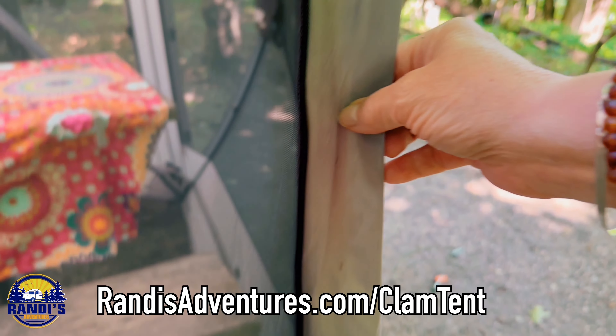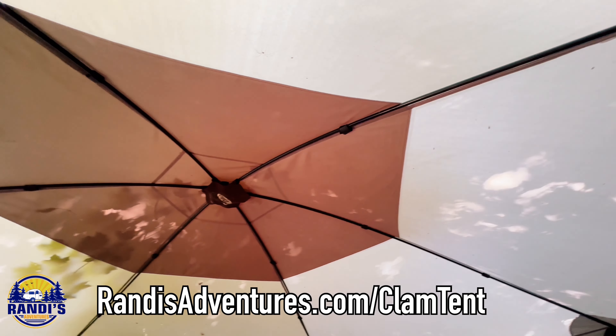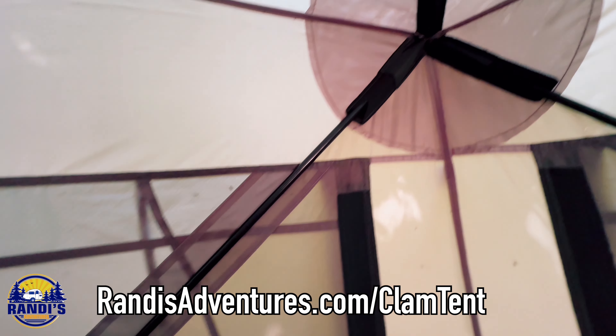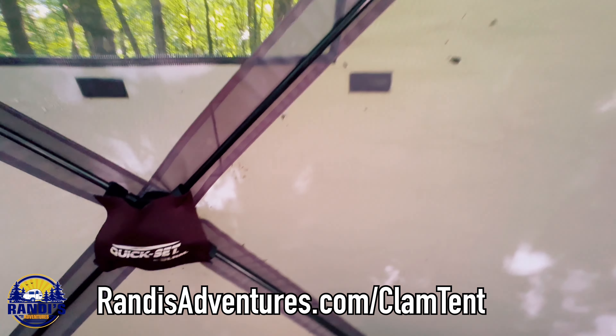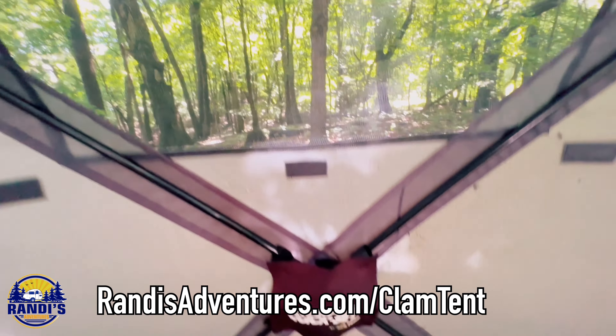I'm not a tent expert, but one of the things I've experienced with my clam tent is that it's quality made. This matters to me because it's been able to withstand some harsh weather conditions, and as I move it around, I don't want it to fall apart on me.